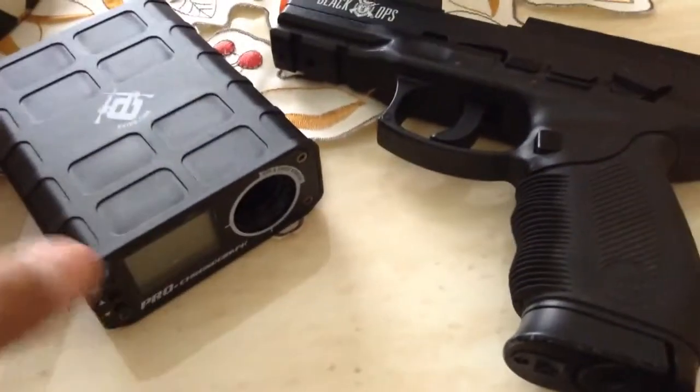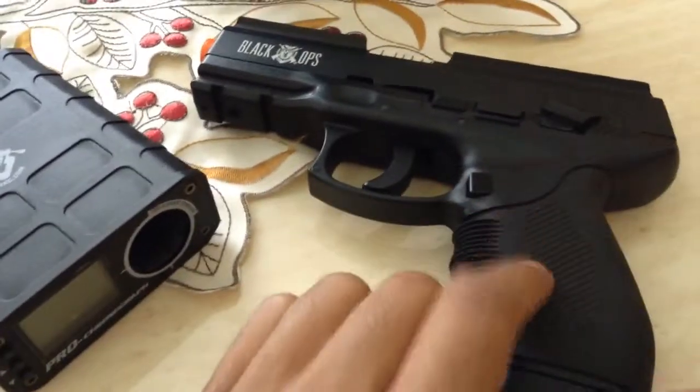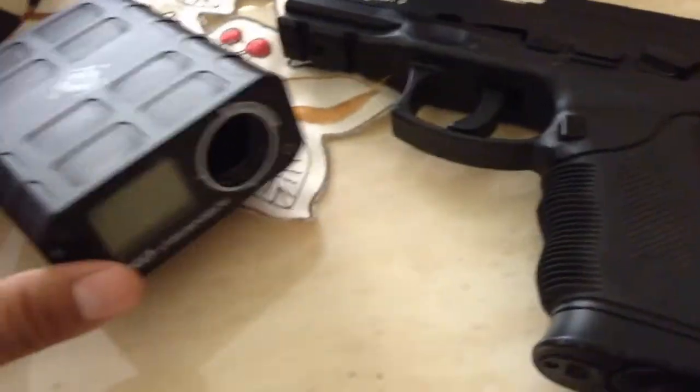Hello YouTube, it's Vic Vue here. I have not done a video in a long time, but I'm just going to chrono this Black Ops pistol. I'm not sure if I've done it before or not.